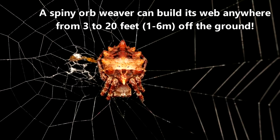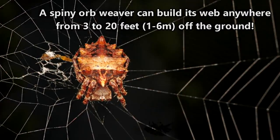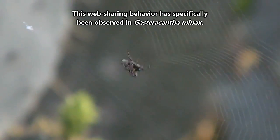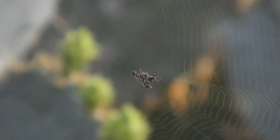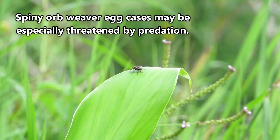Some spiny orb weavers might even group with members of the same species and create webs that are somewhat shared. This has both pros and cons. On one hand, the spiders don't have to work as hard at creating their own web, since they can use parts of the webs of their neighbors. But on the other hand, their eggs may also become more vulnerable to parasites. Either in an aggregation or when solitary, egg sacs can fall victim to flies and other spiders.